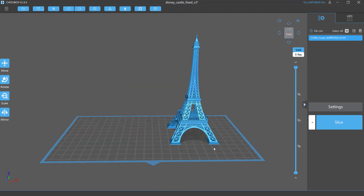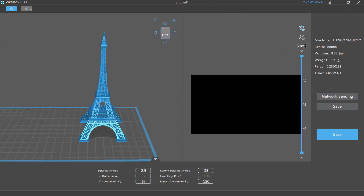Let's slice our first model, which is the Eiffel Tower. This tower is 120mm tall, and will take about 7 hours.